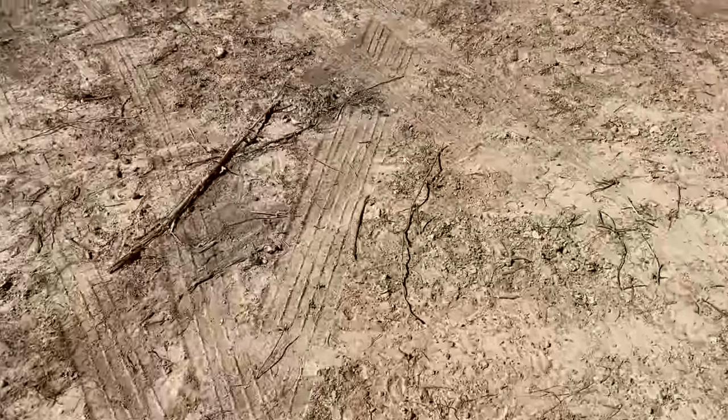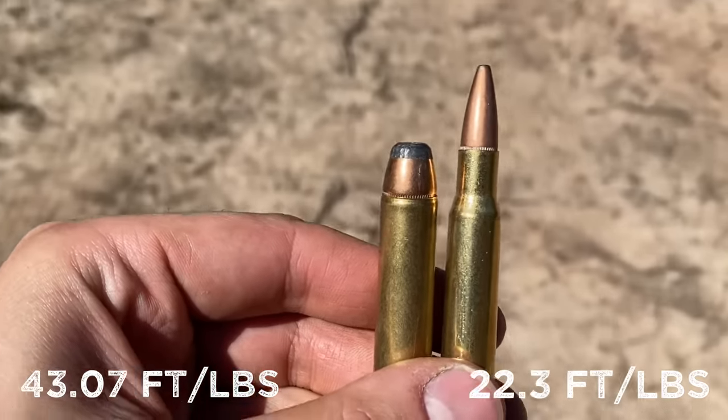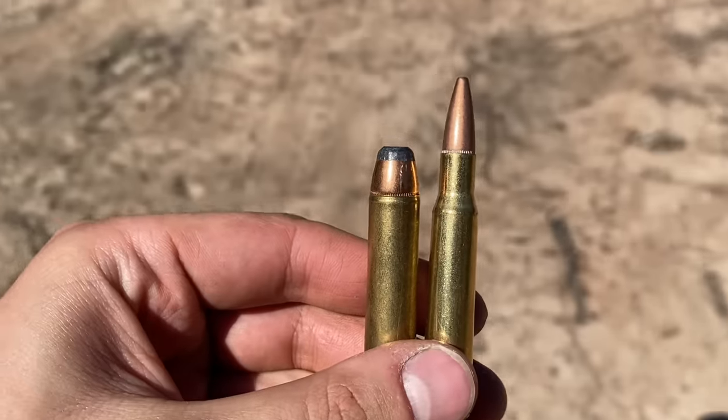When it comes to recoil, the .45-70 is definitely no slouch. In fact, it has over twice the recoil of this .30-06, which many believe to have a lot of recoil itself, and I'm going to try and show this difference.